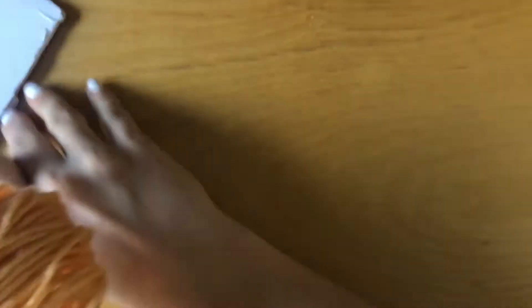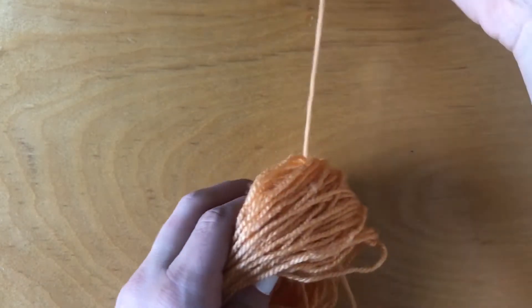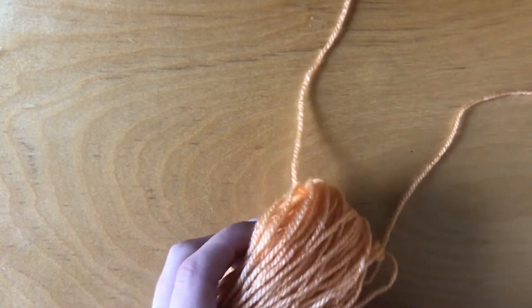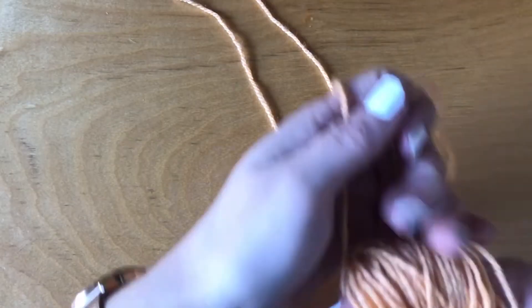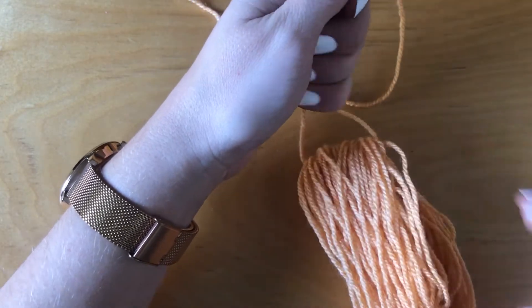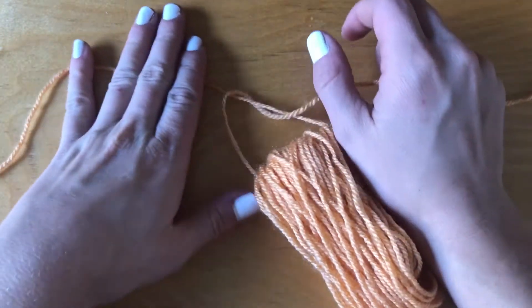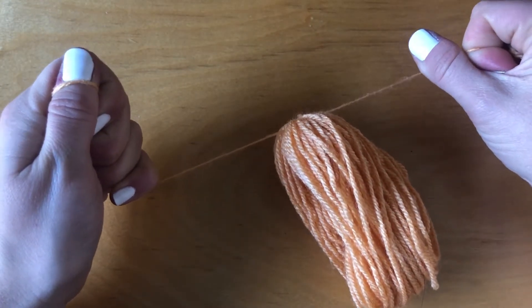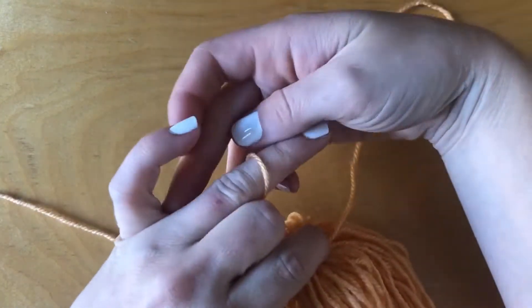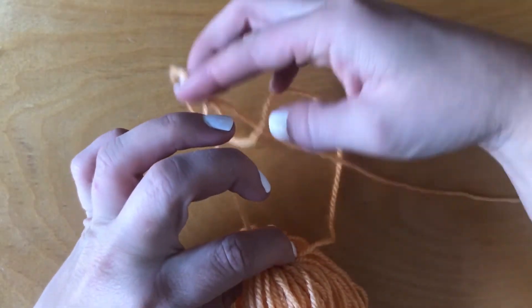The next thing you're going to do is slip one of those pieces of yarn that you just cut to the inside of your tassel, bring it up to the top — the part that's going to be the top — and you're going to tie a tight knot at the very top. Another option is doing this part while your yarn is still wrapped around your cardboard or whatever object you chose; you might find that a little bit easier, so go ahead and try that way if you'd like.